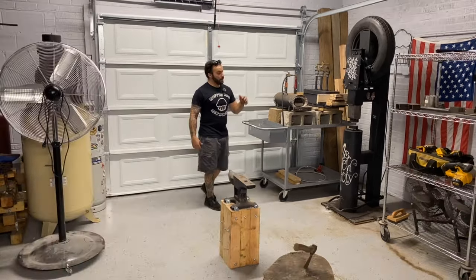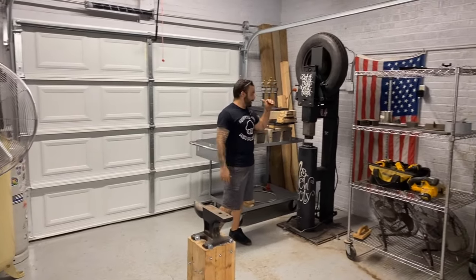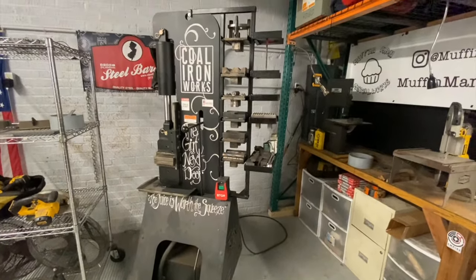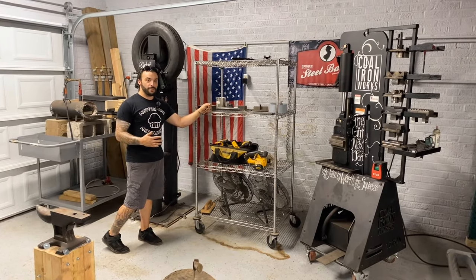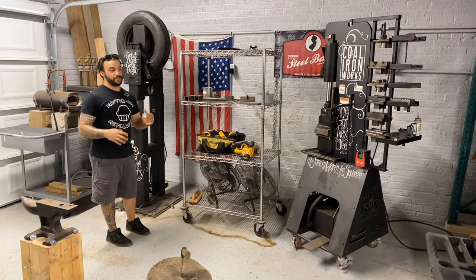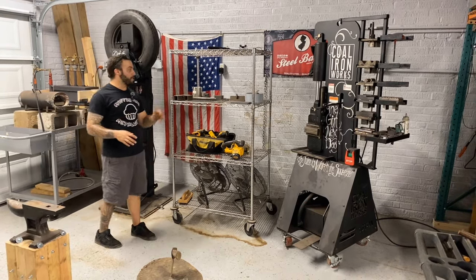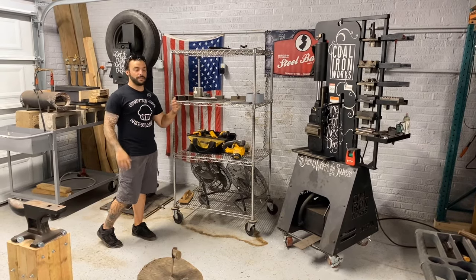The forging area wouldn't be complete without my two girls here — had to bring them down. We've got the Girl Next Door tire hammer and forging press, ready to work, set up just far enough apart to keep things fluent. I also scored this metal shelf — I really wanted to incorporate this into the process because I'm going to start producing multiple Damascus billets. I just did a huge commission of 15 Damascus knives, and it's going to be really nice to process all 15 at once with quick storage on metal shelves.